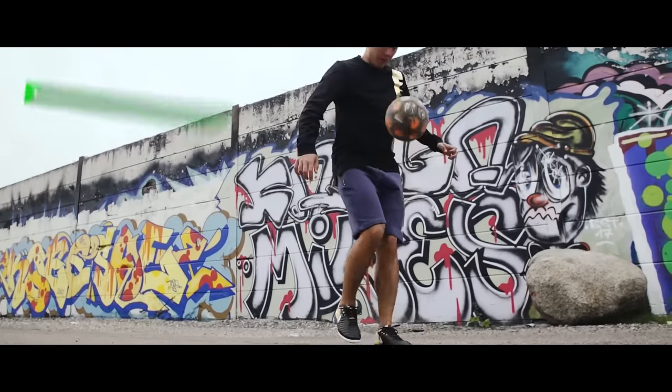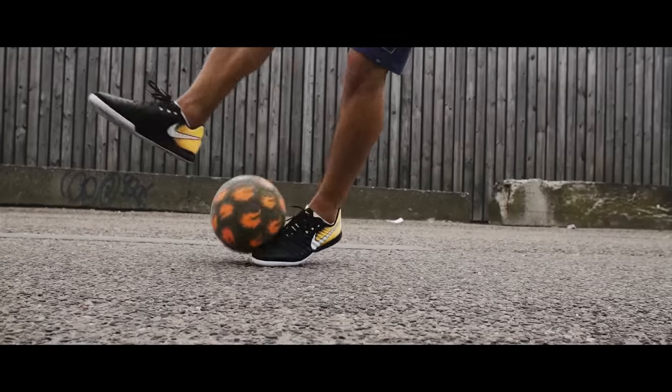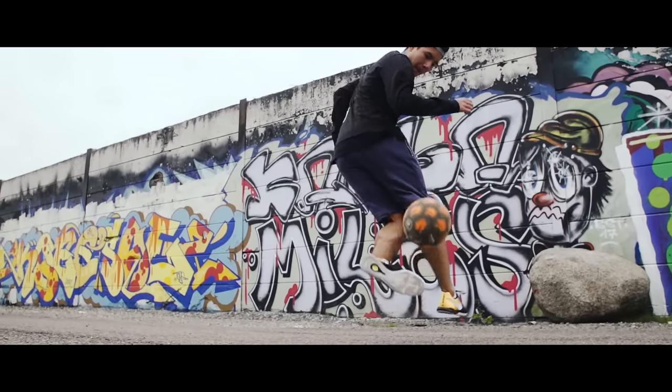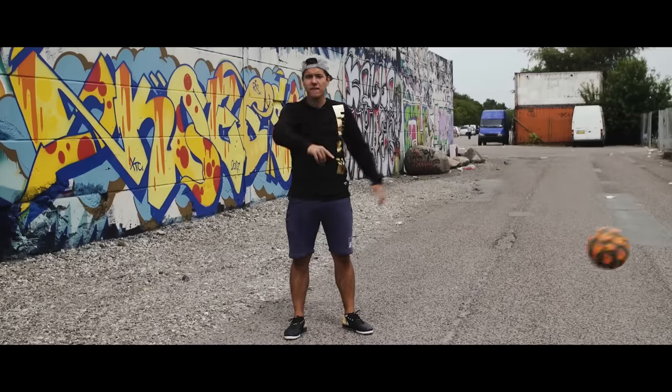The ridiculously named Tekka's Dab 360 spin. Here you lift your strong foot over the ball to lift it up with your weak foot. Remember to start spinning early and most importantly don't forget the dab.